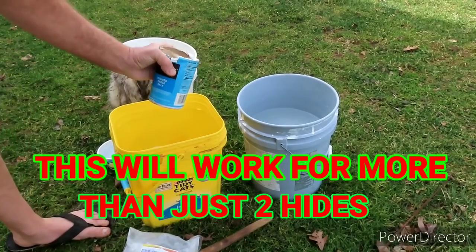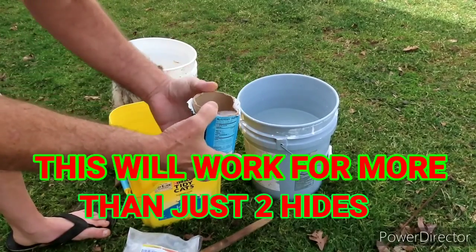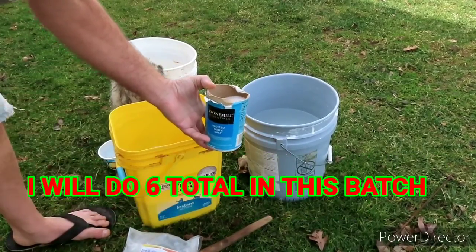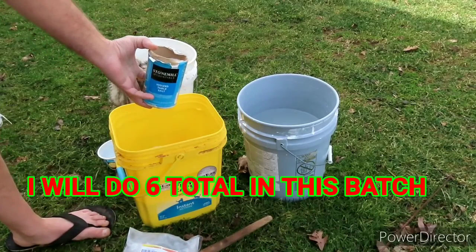I'm going to put about five pounds of granulated stock salt in it — it's the cheapest salt I can get, where they sell horse feed at the feed store. And we're going to throw these hides in here in a minute.